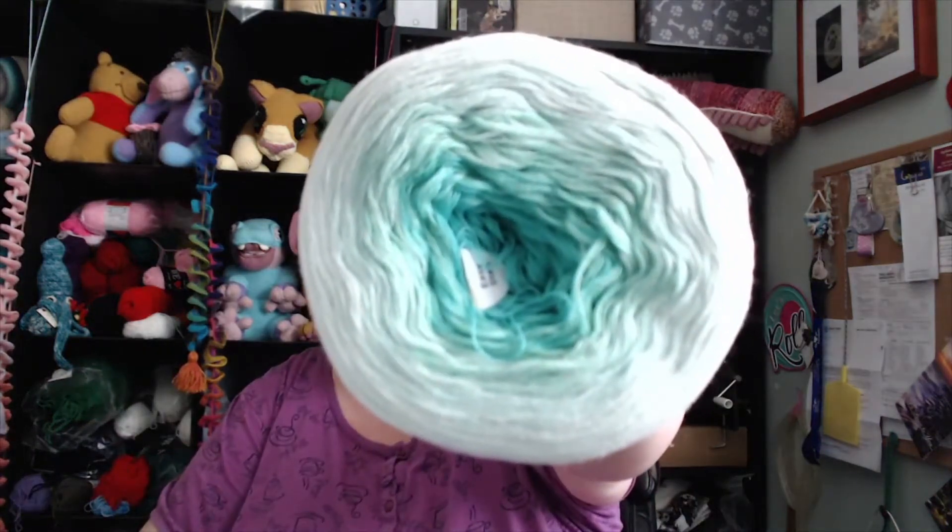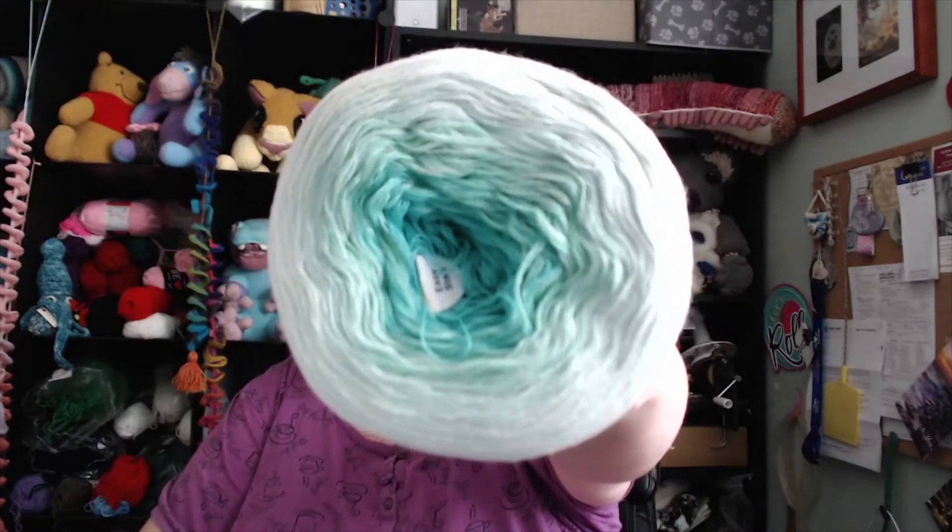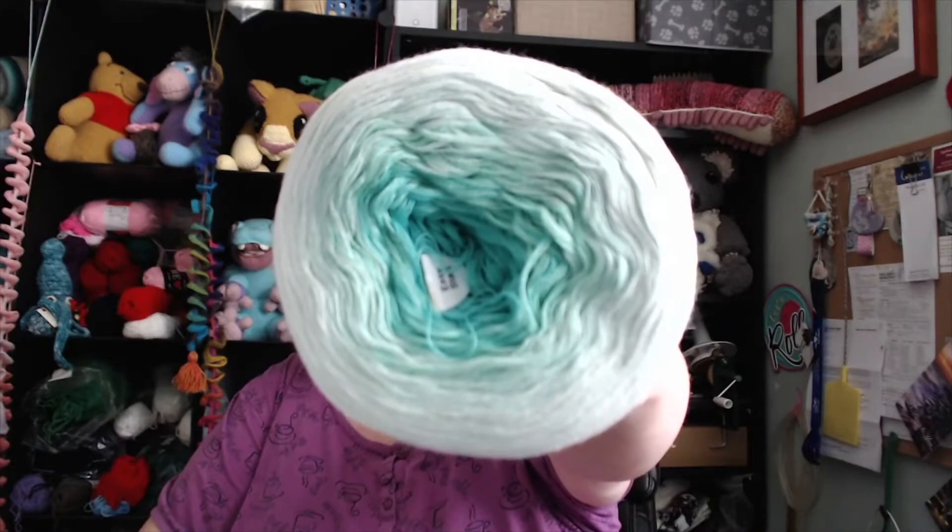Beautiful colors. Yeah, this is Cotton King. I love this color — teal. I've had this one before. I love it.